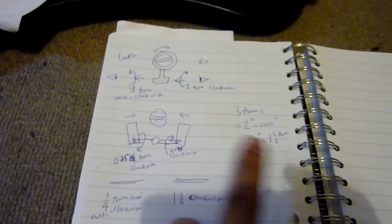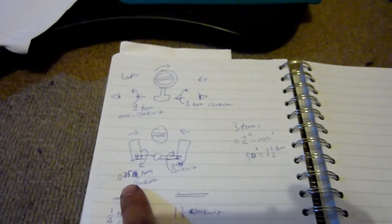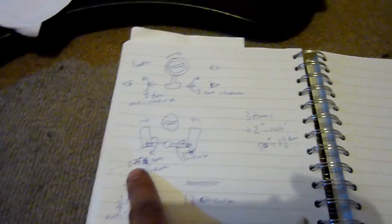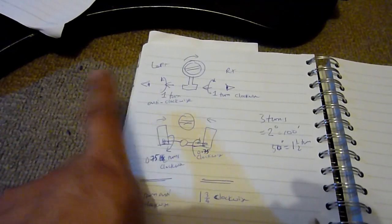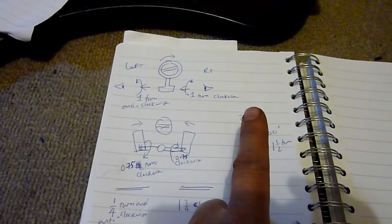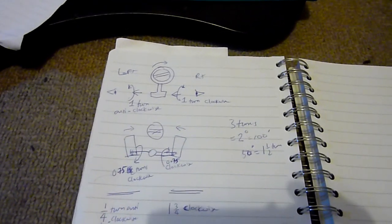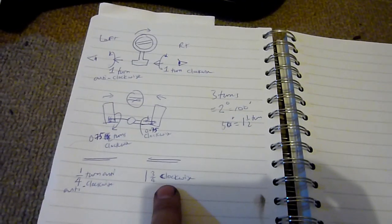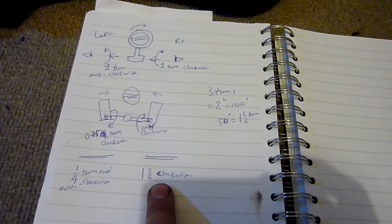I want to bring the wheels in by equal amounts — nothing apart from equal amounts. I worked out I need one and a half turns total. So I'm going to do 0.75 turns — bringing the left wheel in 0.75 of a turn on the track rod, and 0.75 turns on the right. The plan for tomorrow is a quarter turn anti-clockwise on one side and one and three-quarter turns clockwise on the other.